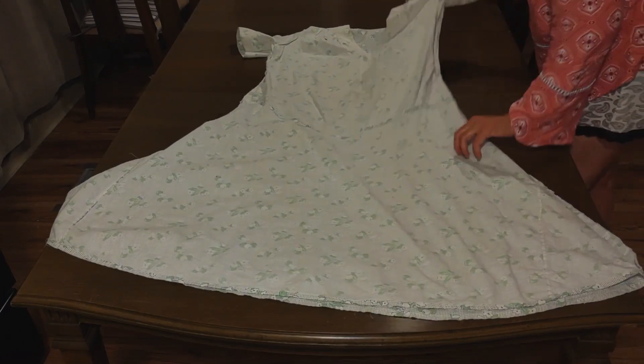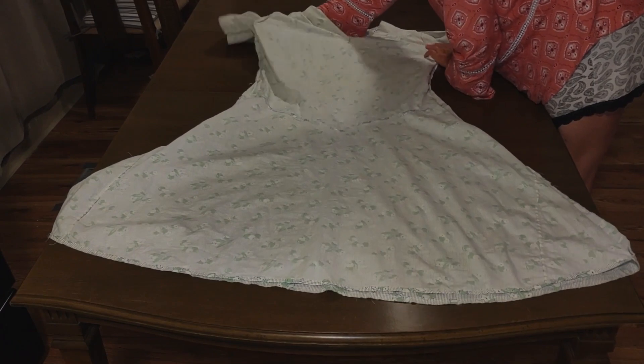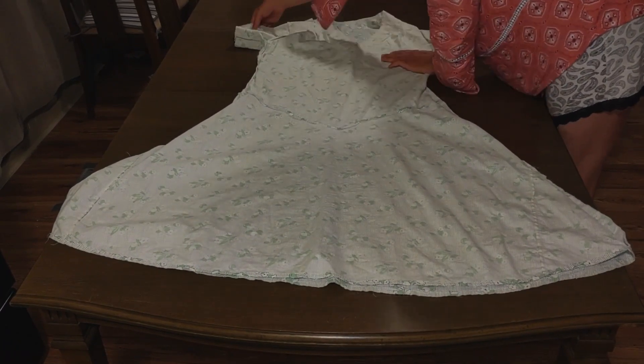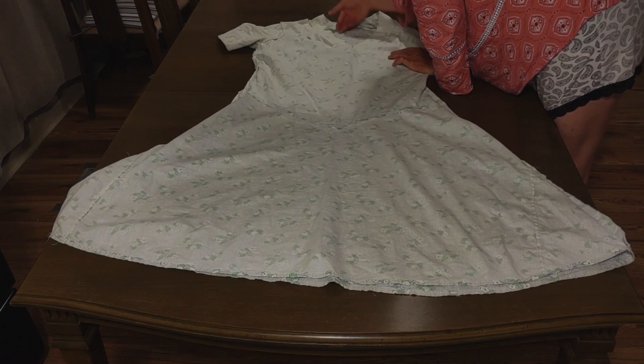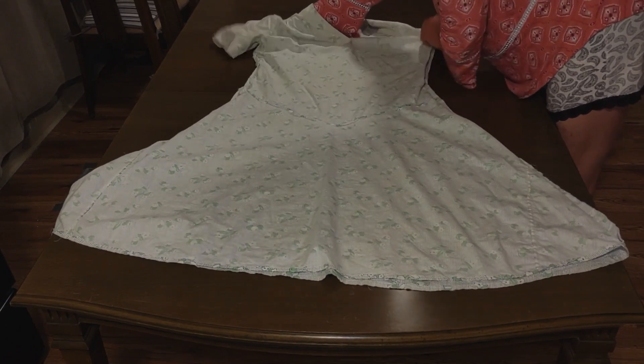I don't have that much experience with the 1930s. I did do a Halloween costume, still working on getting the appliques on. Hopefully for this year it'll be finished. For that garment, I just used a dress that I had that seemed like it had kind of the right silhouette, and just made a pattern from that.